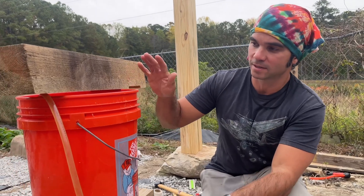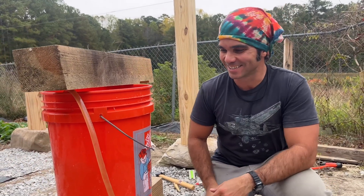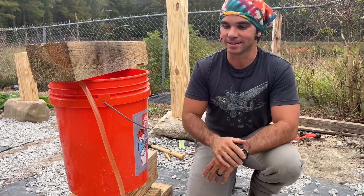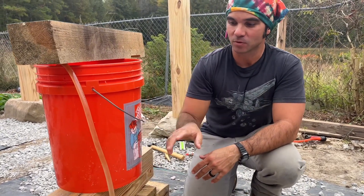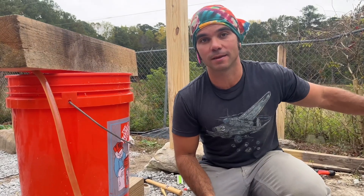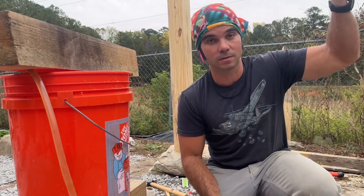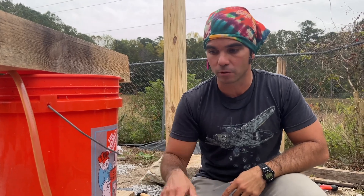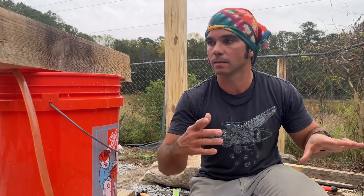This is my super high-tech water level — it's just a five-gallon bucket filled about halfway with water, and I have a piece of Tigon tubing. What I did was siphon off some of the water, let it drain out the other end, then raised the tubing and it's perfectly primed. As long as I don't lose that prime, I can continue to use that line.